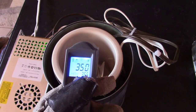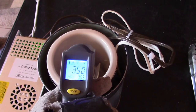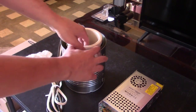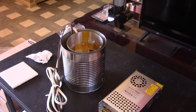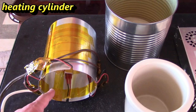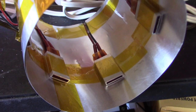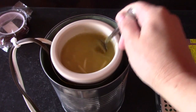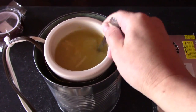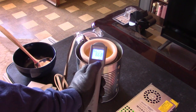177 Celsius, 350 Fahrenheit, 365 max, or 185.4 Celsius. 152 Fahrenheit, 66.8 Celsius.